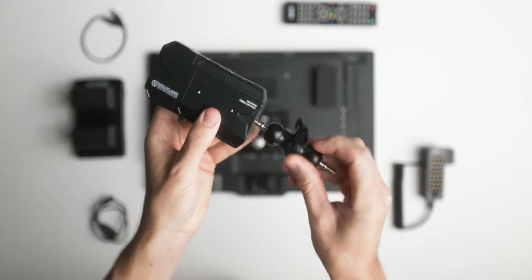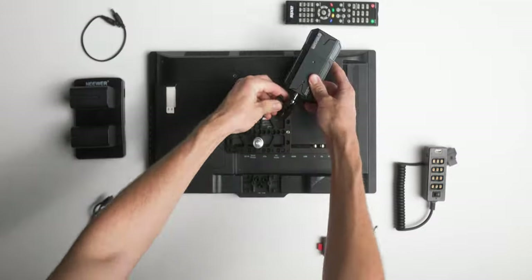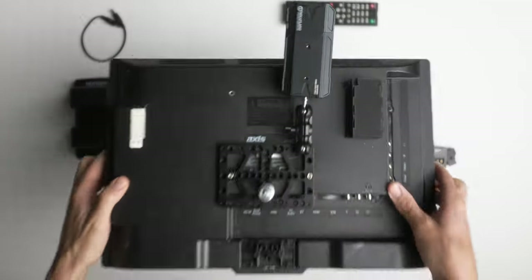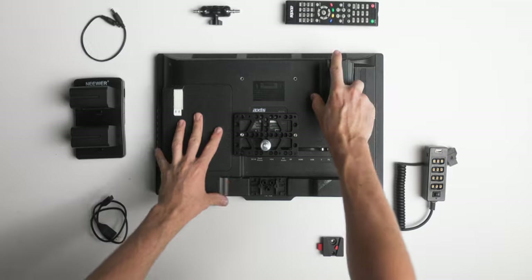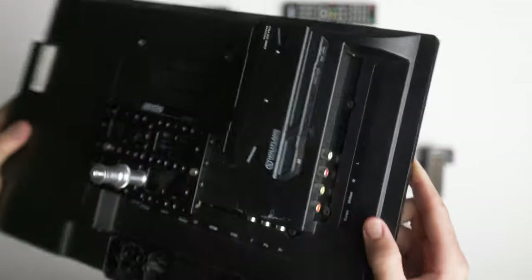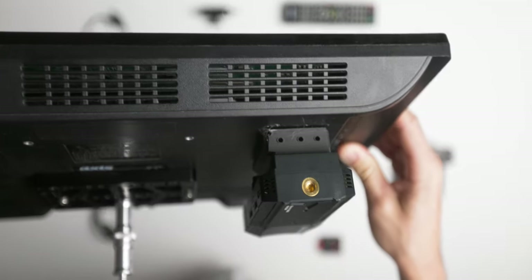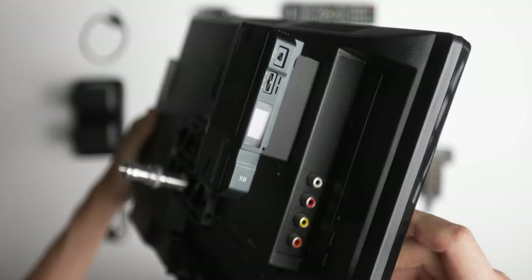You can mount the wireless transmitter with one of the little tension arms on the cheese plate. I ended up 3D printing a small NPF dummy mount and hot gluing it to the back of the monitor, which makes it easy to quickly mount the transmitter and frees up a tension arm. I'll leave a link in the description to the 3D model I used.